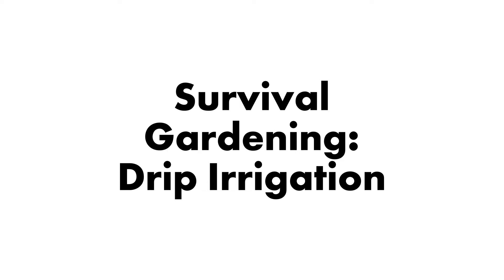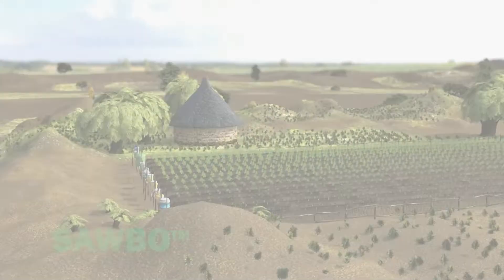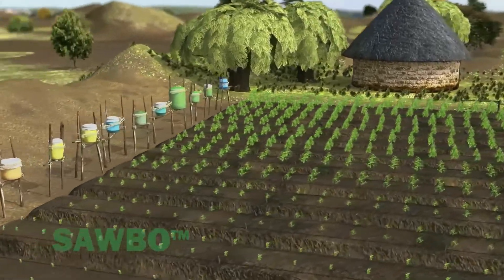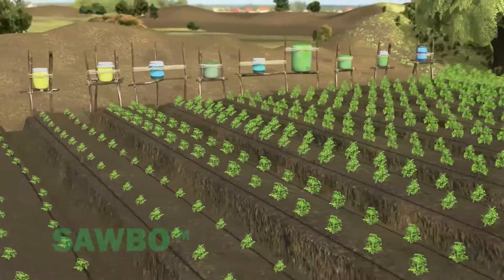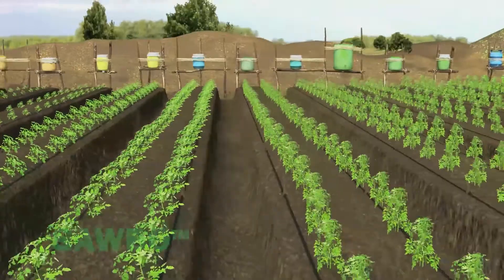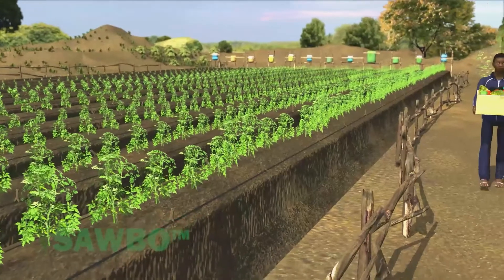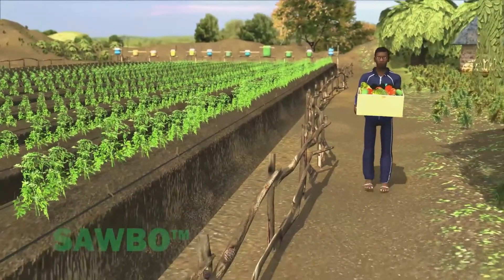Survival Gardening Drip Irrigation. This video explains how to grow vegetables in the dry season using a simple drip irrigation system. This system can help you feed your family. It can even supply you with extra vegetables to sell to provide income for your family.